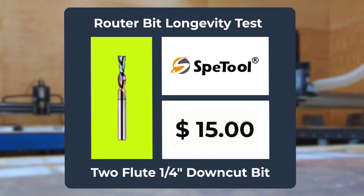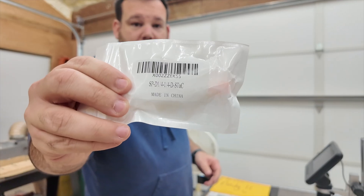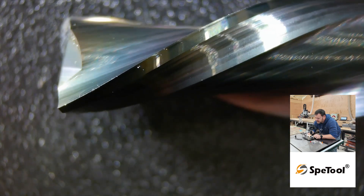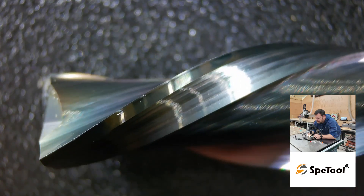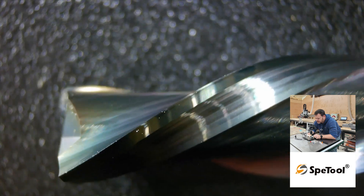Let's meet our three contenders. First, the Speed Tool at $15, shipped via Amazon. The packaging proudly states it's made in China. It's a two-flute down-cut bit with a one-inch cut length. It appears to have a coating, but I'm not exactly sure what it is. This is our baseline budget tool.